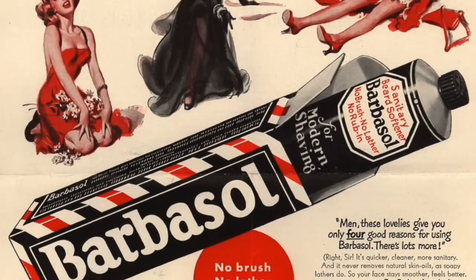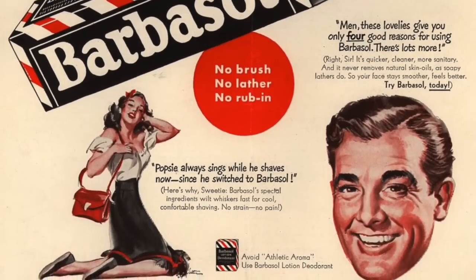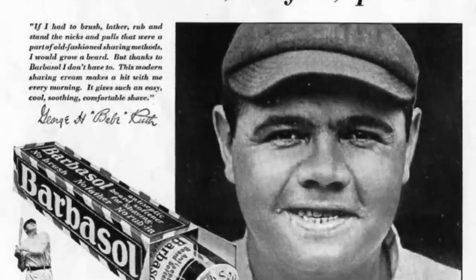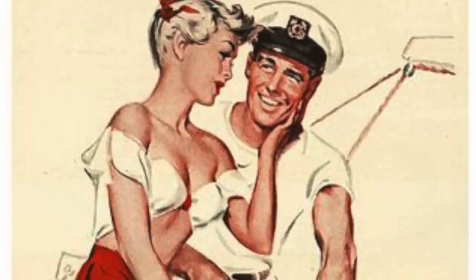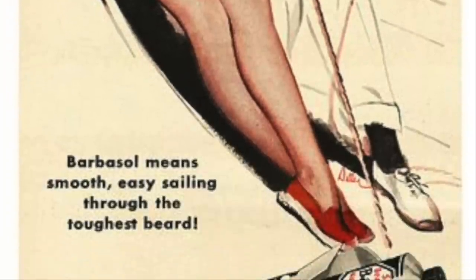That's old Singing Sam, the Barbasol man. Today's episode of Bobby Barbasol, the Barbasol Boy, is brought to you by the fine folks at Barbasol, who recommend that you shave every day with their new Barbasol Brushless Shaving Cream. Barbasol — it's Barbasol you need.